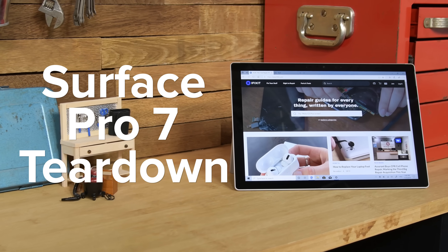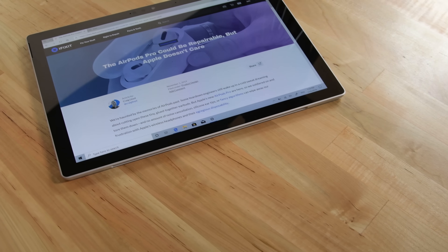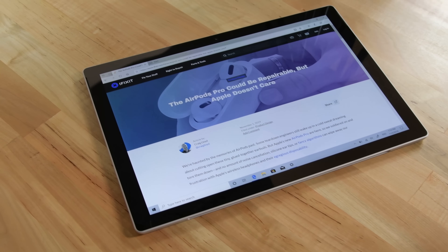Now we're really curious about the Surface Pro 7. There's gotta be some repairability improvements in here, right? Let's find out by tearing it down.